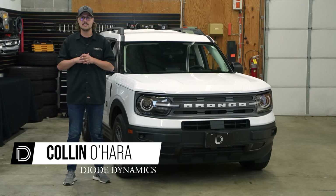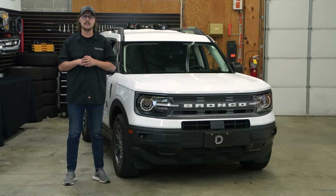Hi, Colin with Dowdynamics. Today in the garage, I'm going to be showing you how to install our new SSC1 fog light kit, like you see here, on a 2021 Ford Bronco Sport. Let's get started.